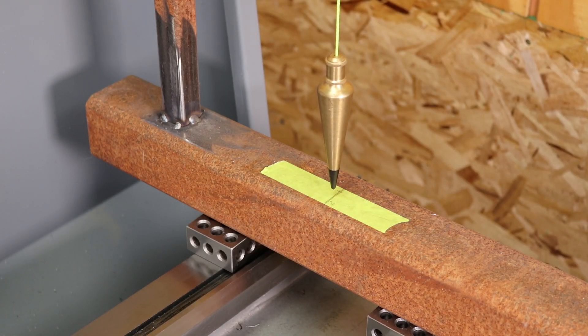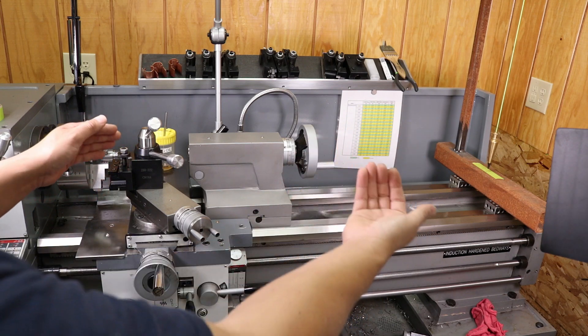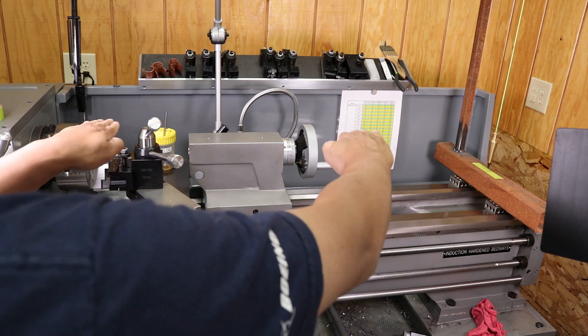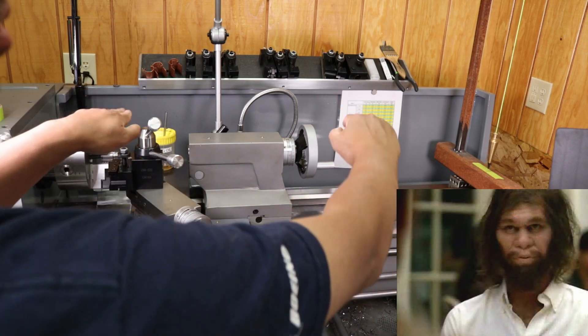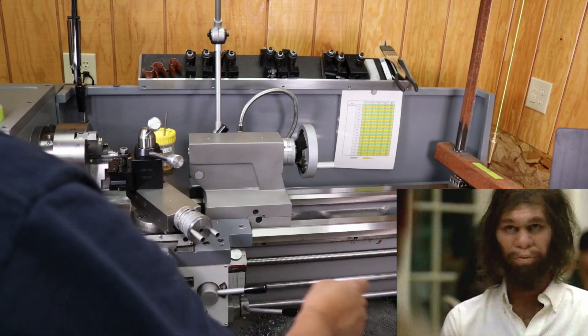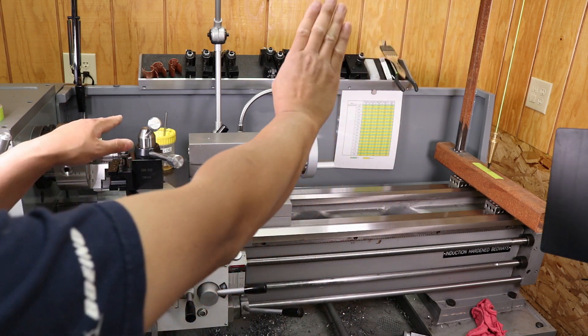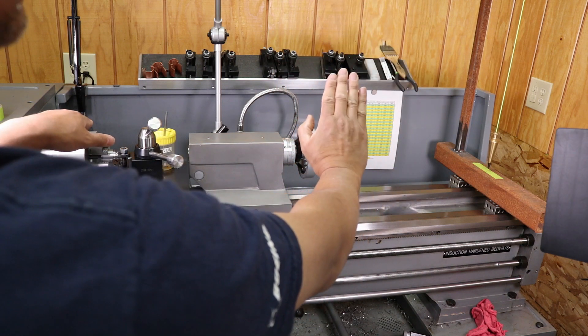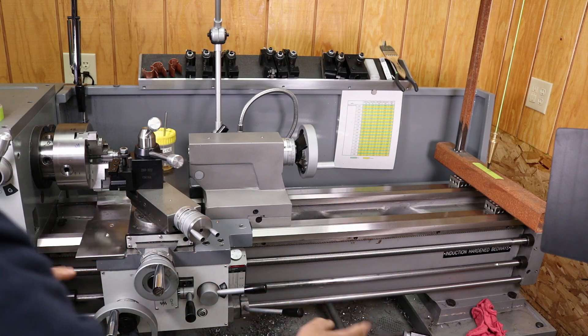Based on where the two lines are, there's approximately 1/32nd of an inch gap between the two lines. If the bed was perfectly level, those two lines would be on top of each other, but it is a little bit off. Since the line on the tailstock end is a little bit more forward than at the headstock, it means the bed is twisted this way — that pushes the fixture top end out towards me, towards the operator, and pushes the plumb bob out. So that means I need to raise the front of the tailstock and push the bed back.